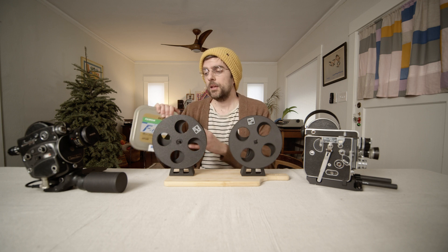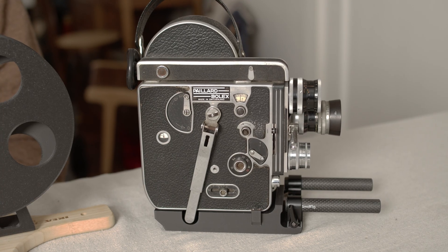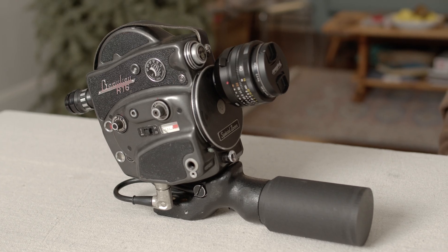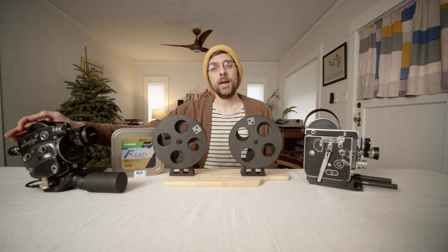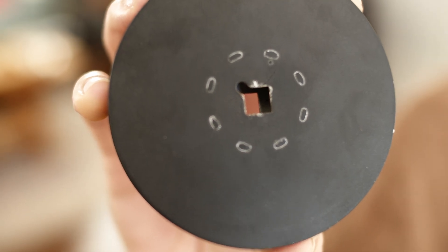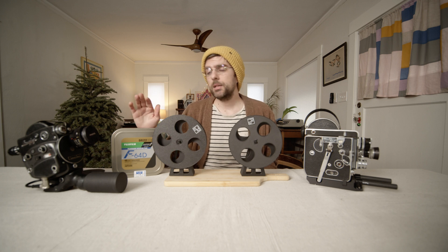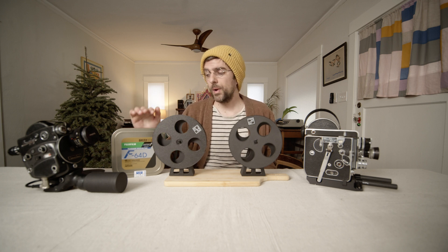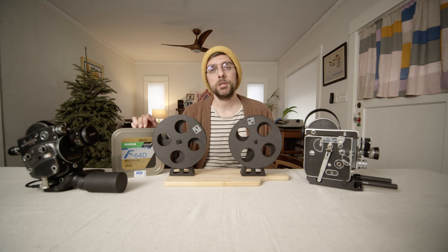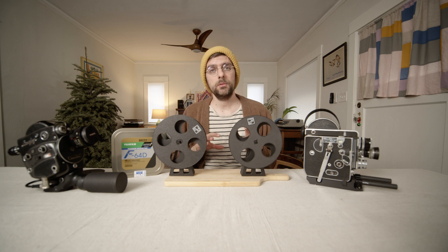When you get this film you'll run into some issues if you're using cameras like the Bolex H16 or the Bolex UR16, in that they only accept 100-foot daylight spools, or 100-foot cores. You're going to need to re-spool this film in a way that keeps it in the same orientation it came from the factory in. So we're going to walk through all the steps to get there.